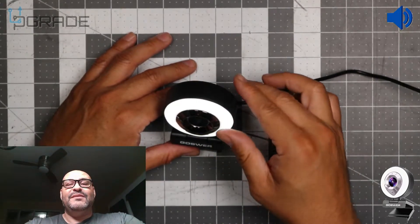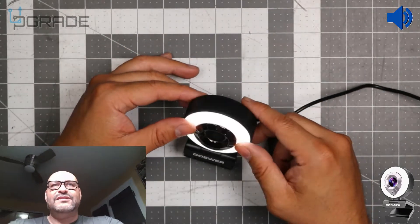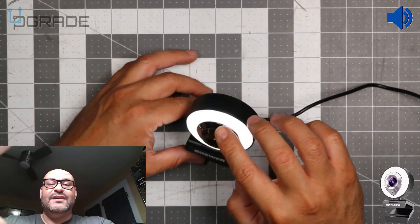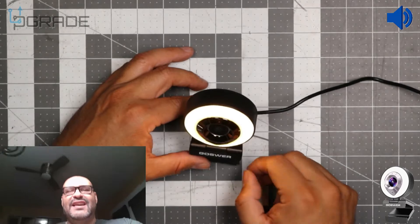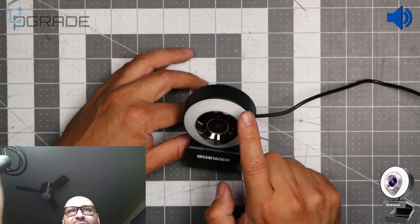If you touch it — let me see here — there it goes. You touch it once. I think you touch the metal piece in the center. To change the ring light, you can switch it to a yellowish tone. I'm going to cycle through: red, no light, and white light. The touch sensor cycles through the different color modes.